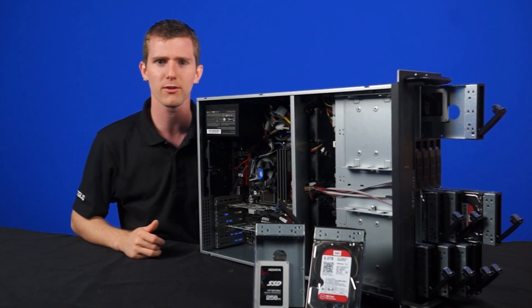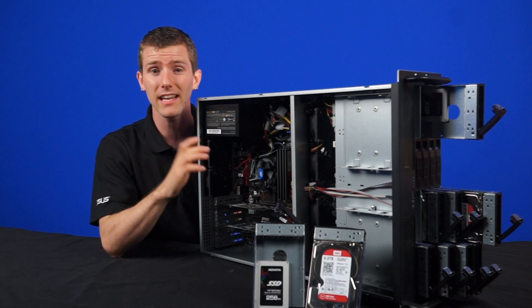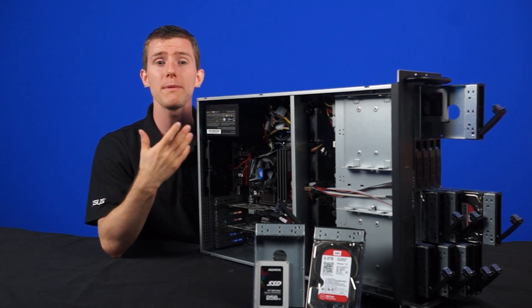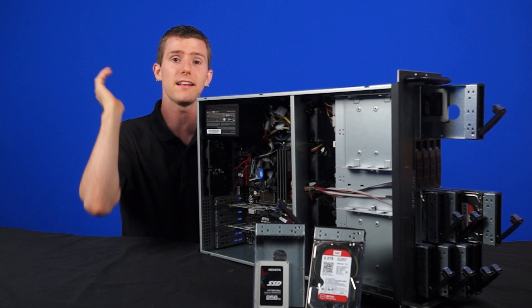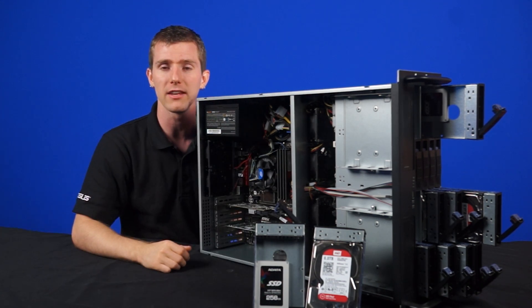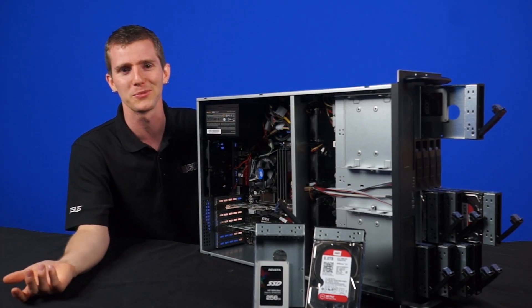It may seem like an odd hodgepodge of components, but keep in mind that these are parts that we've extensively tested to be stable, and we're only powering a file server — not doing rendering or intense calculations — which is why I'm sort of questioning why you need a 4670 and 32 gigs of RAM, but whatever.